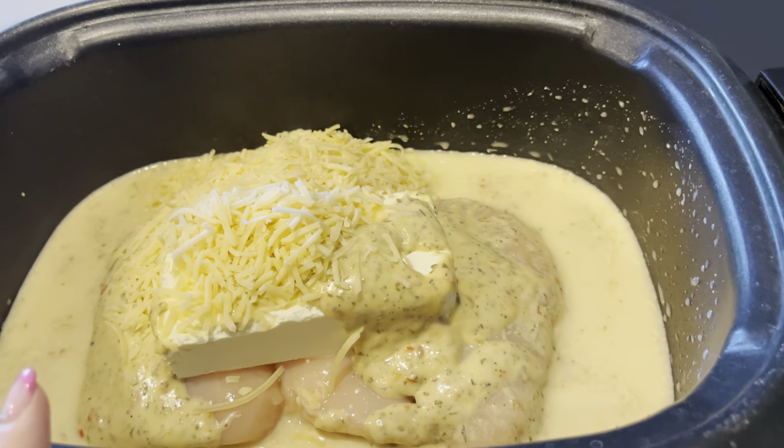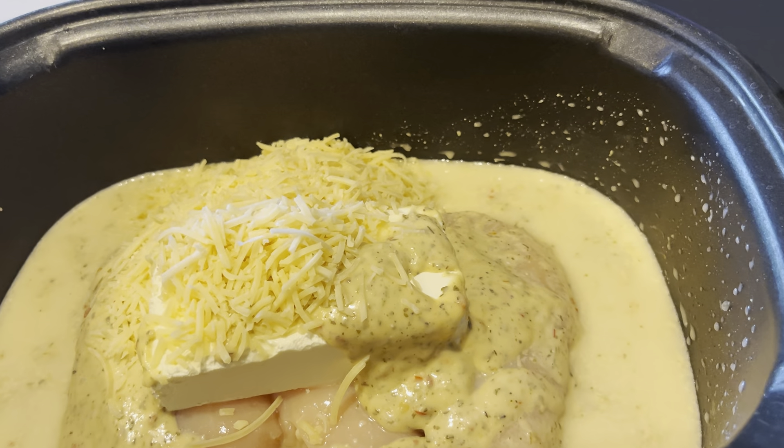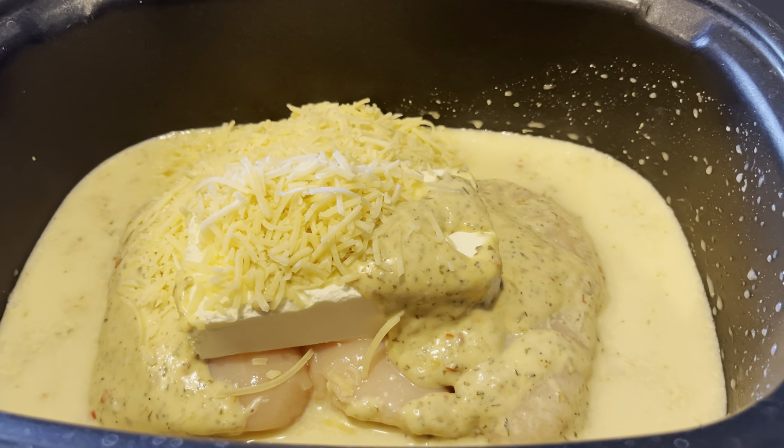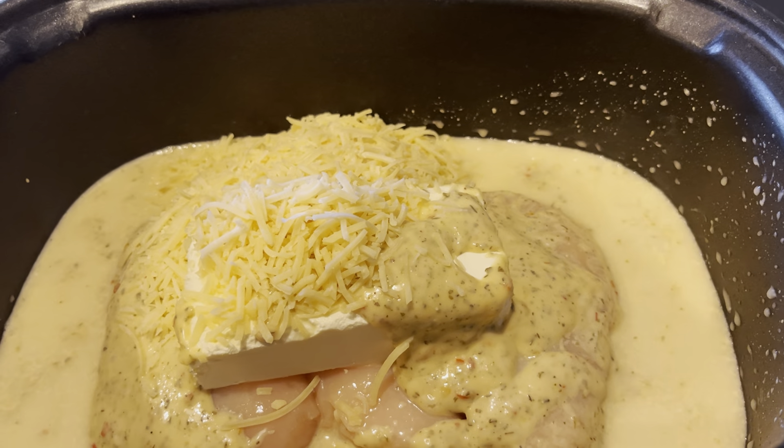You can cook this on low for three to four hours, or on high for five to seven hours, and we'll be back to shred and add pasta.